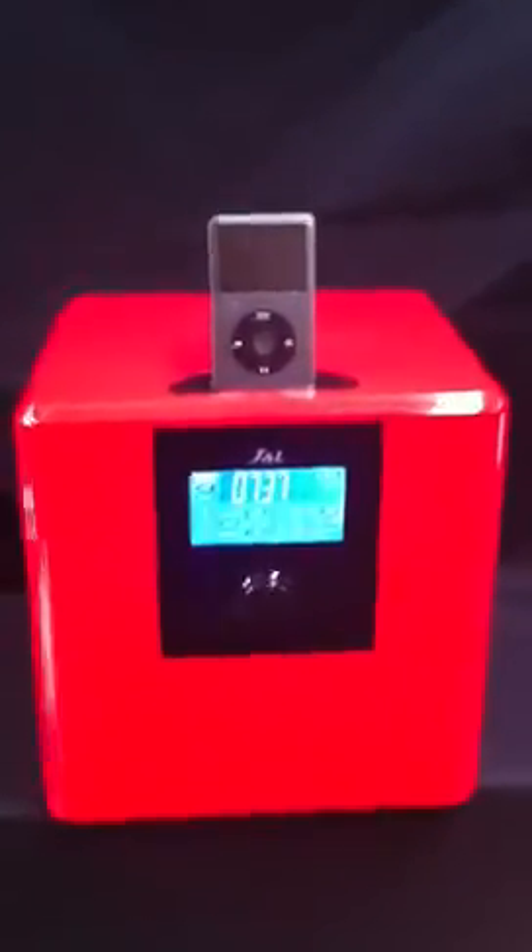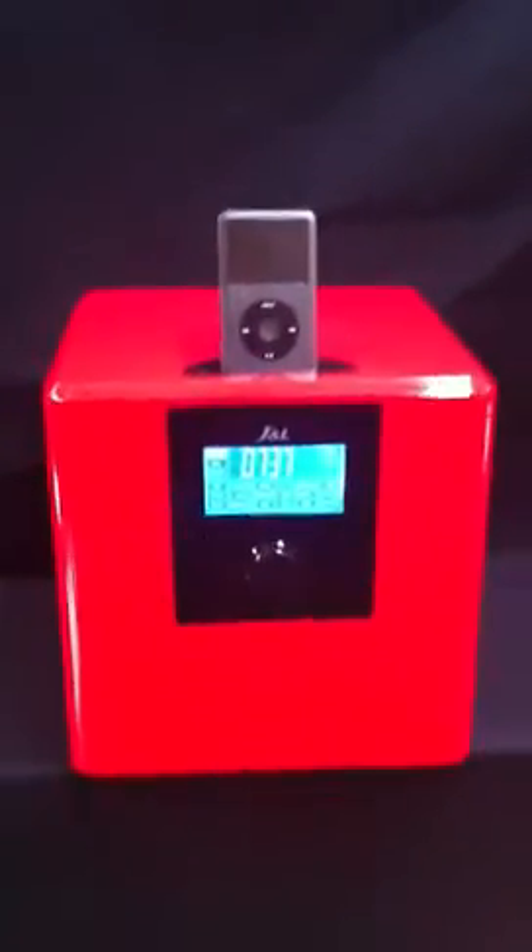The iCube. We love this iCube here at DockHub — I mean, we love all our docks, it's actually a bit frightening. But the iCube, this thing, look at it. It looks amazing. This is in the red; it comes in black and white as well.